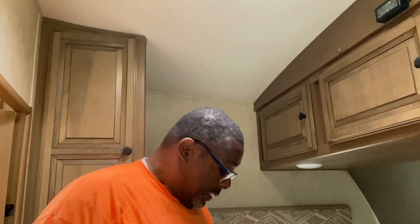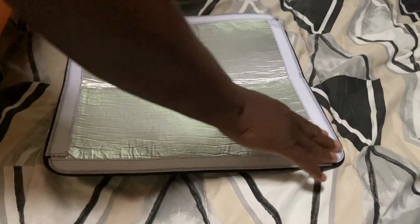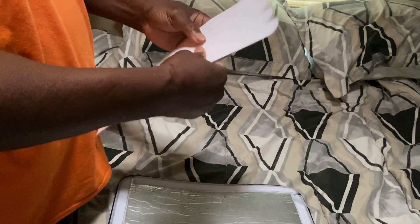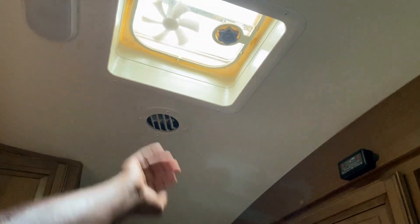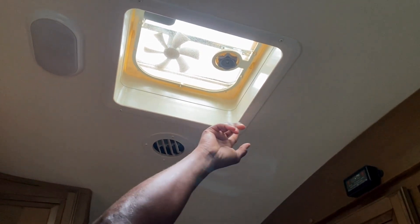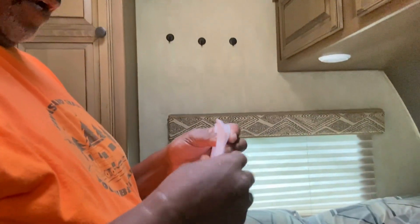I'm gonna use my vent cover to cut down some of the light that comes through when I'm trying to take my nap. If you notice, there's velcro around the cover itself, and they give you these strips — also velcro with 3M tape on the back. So you basically take the 3M tape, take your alcohol, clean the surface real good, then put your velcro around it with the 3M adhesive, and then the cover attaches to the velcro. Let's see how we do this.